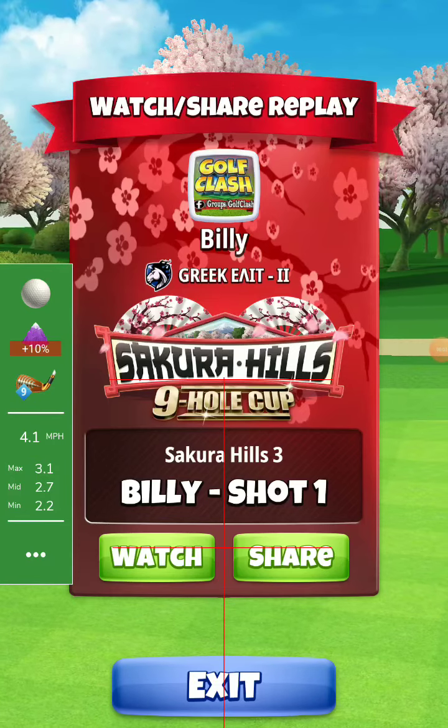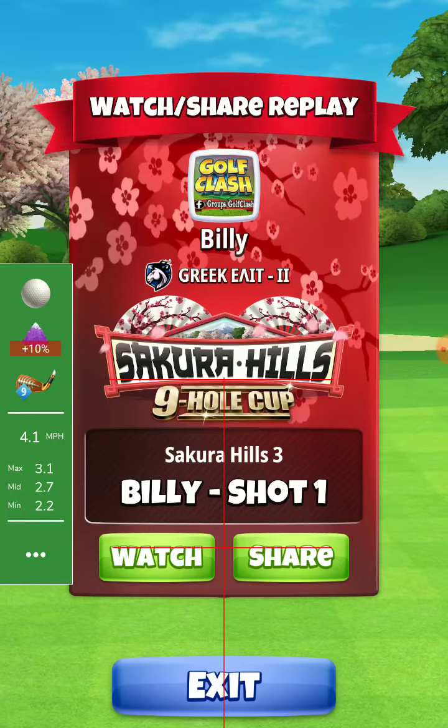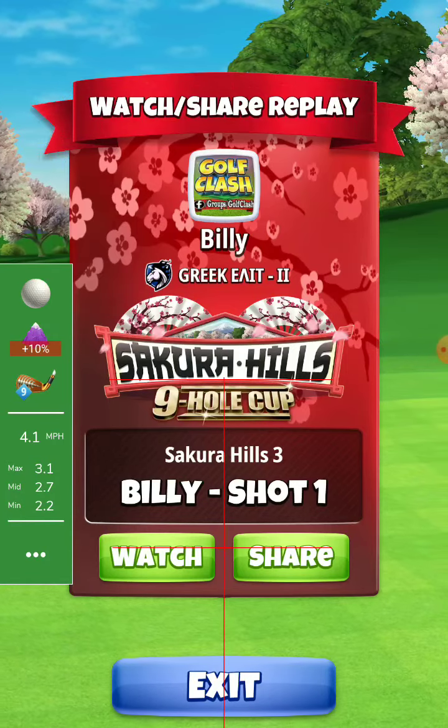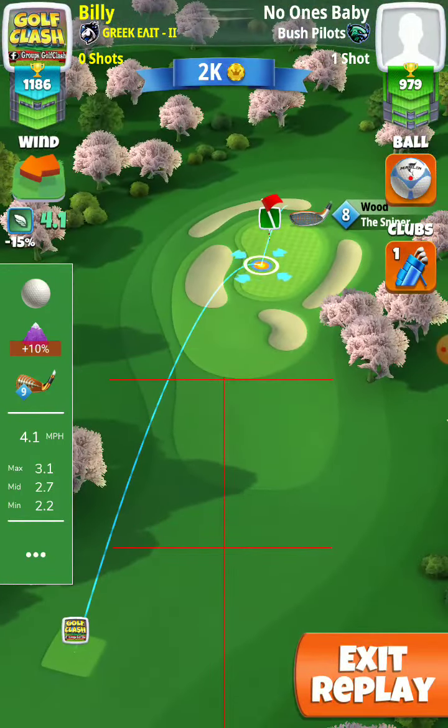Okay my friends, hole 2, rookie division, Sakura Hills 9 hole cup. Here I play with a Backbone and a Marleybone, plus 10% at max. Let's watch it, and I will tell you what I will change for a better chance of the SDO.